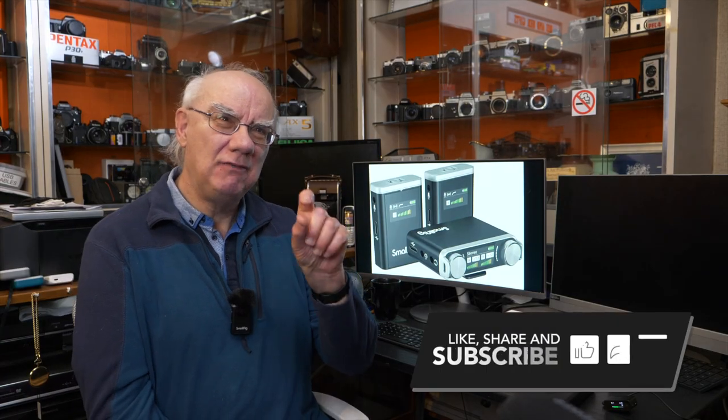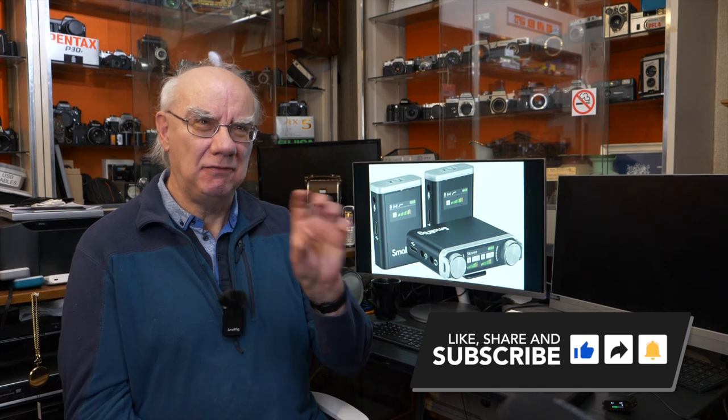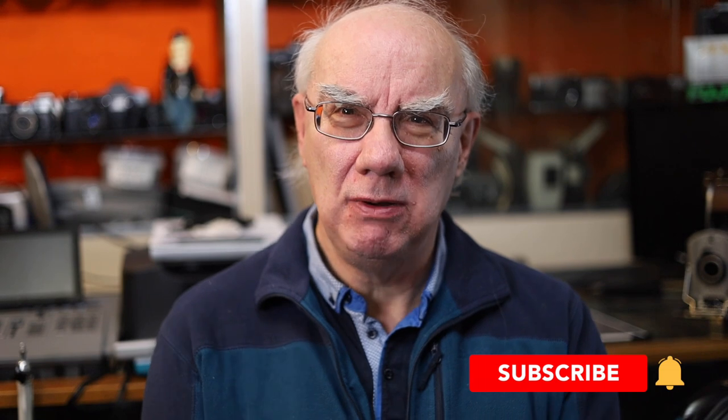I hope you found that useful. I'll leave links in the description to SmallRig's website if you want to check out the full specs, and an Amazon affiliate link if you want to purchase it in the UK. Thanks very much for watching — stay tuned for more videos on video, audio, photography, and podcasting equipment. If you haven't already subscribed, I'd really appreciate it, and hit the like button if you enjoyed this video. Cheers for now, bye!